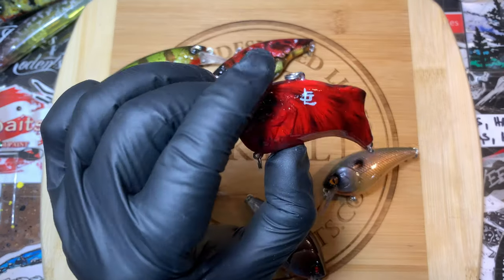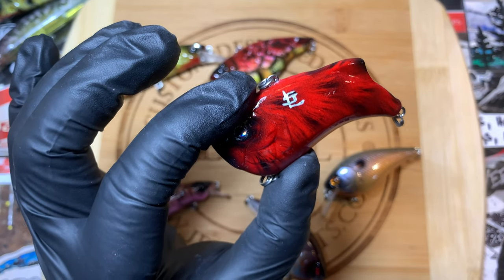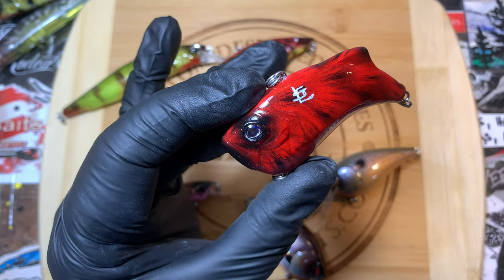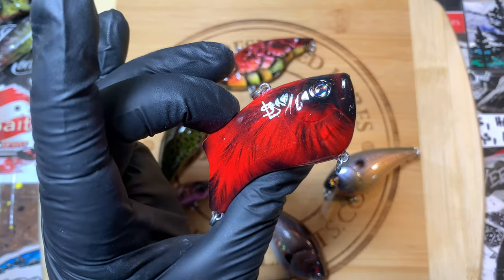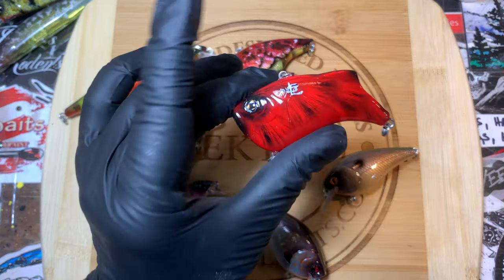This is a fun one. I normally don't do this, but this is a gift — it's not going to be sold or redistributed — so I went ahead and did our little cardinal on a cardinal. This is my classic cardinal pattern on this fat belly lipless. That was fun — love doing these patterns.